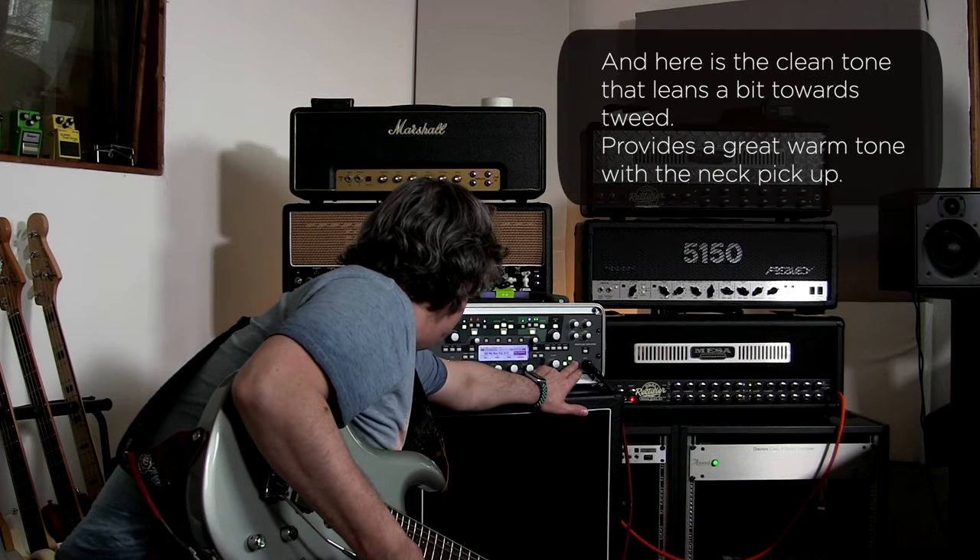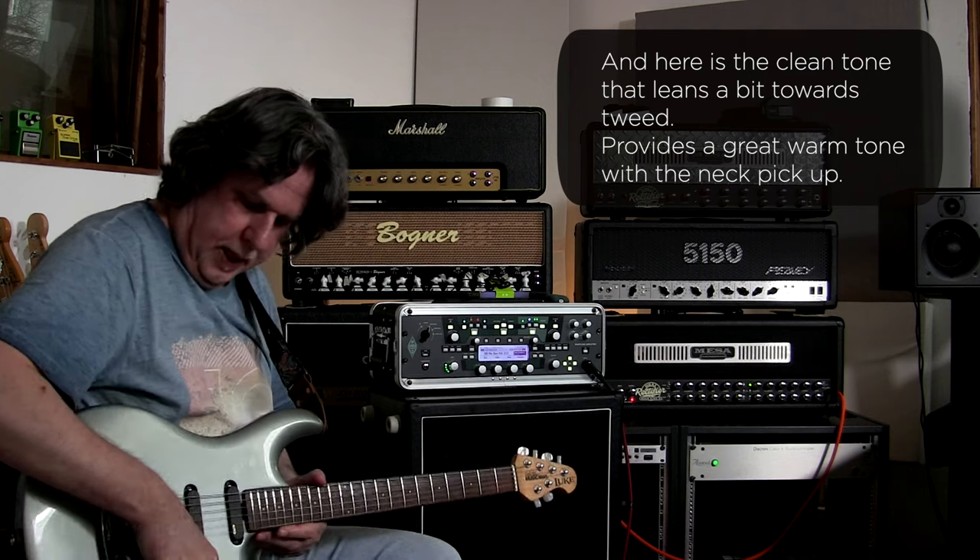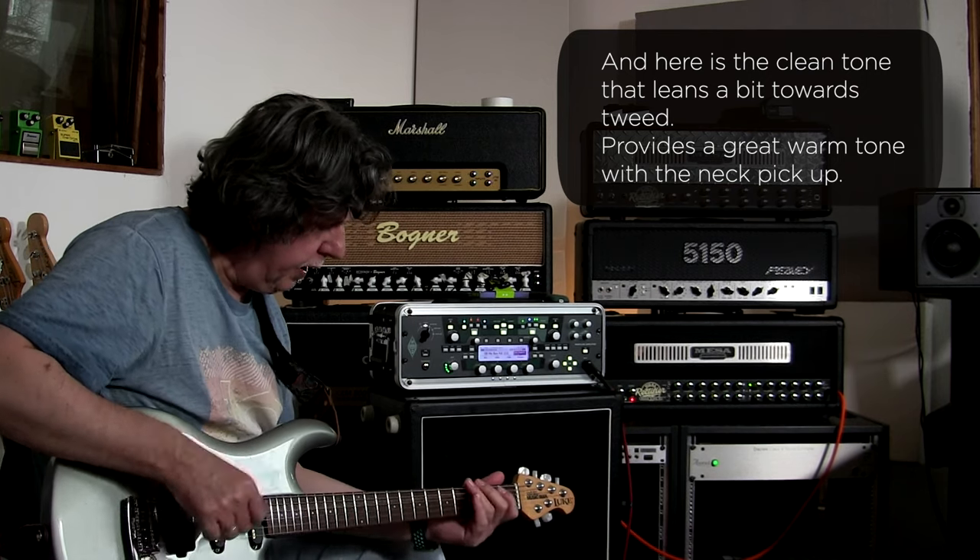Now the clean channel — it goes in the direction of the treble. With the Pal pickup, it is really warm.